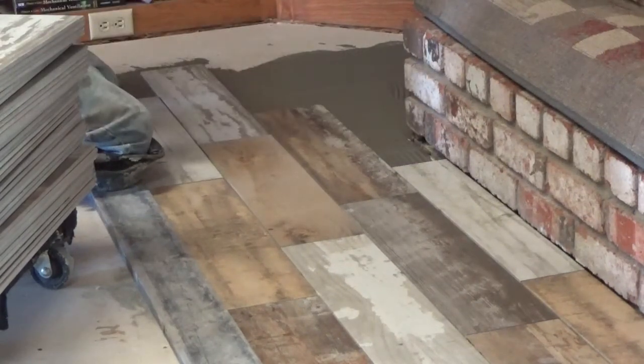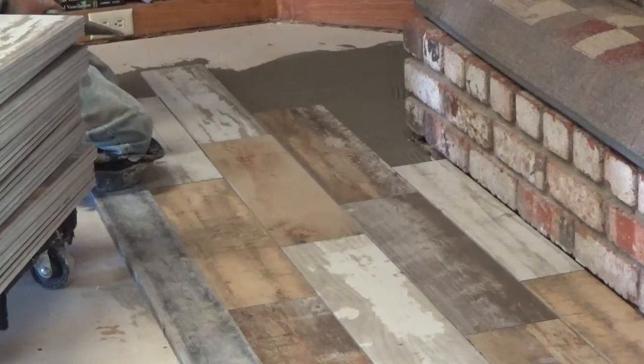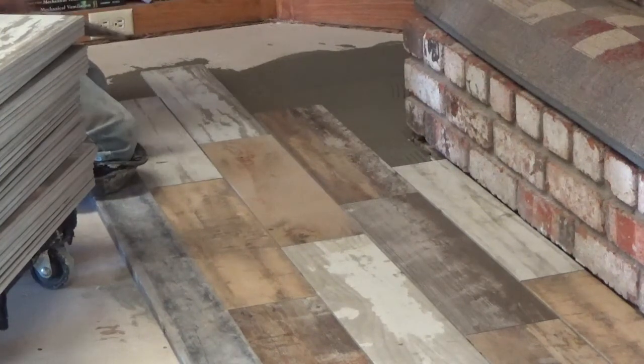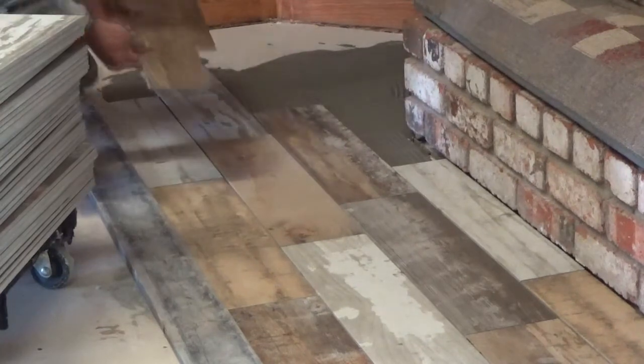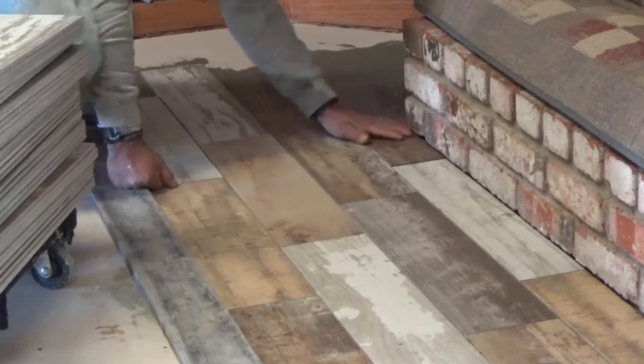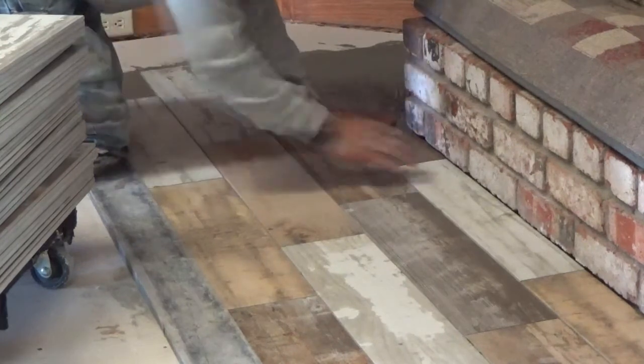Right now he's making a mark because he's going to make a cut — almost a rectangle cut — so it'll fit around the fireplace. And he made that cut. You can see it, and it sits in just perfect.